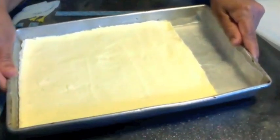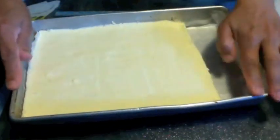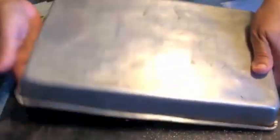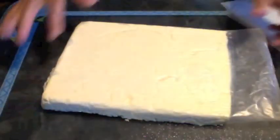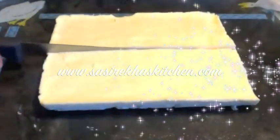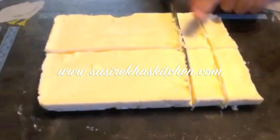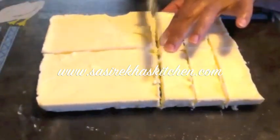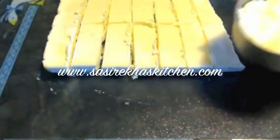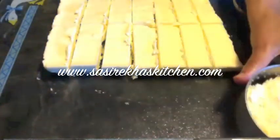I pulled the tray from the freezer after one hour and kept it outside for five minutes. Now I am going to remove it from the tray — it came out very easy thanks to the wax paper. Now I am going to cut it into butter sticks. The size and shape don't matter; you can do it however you want.